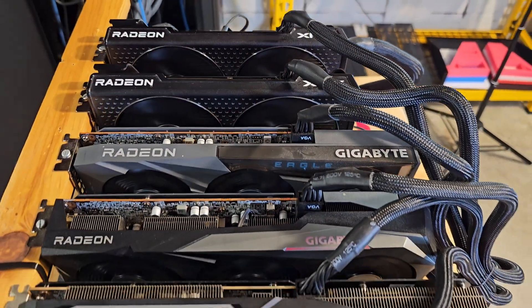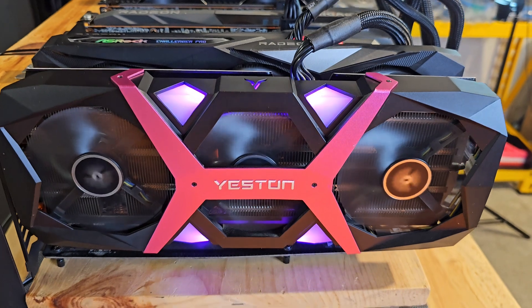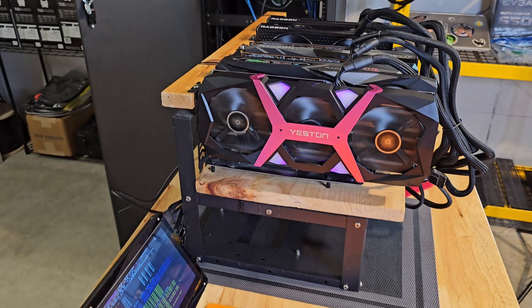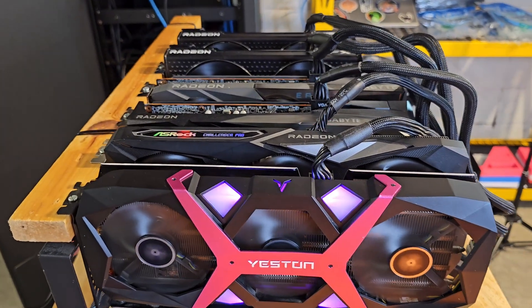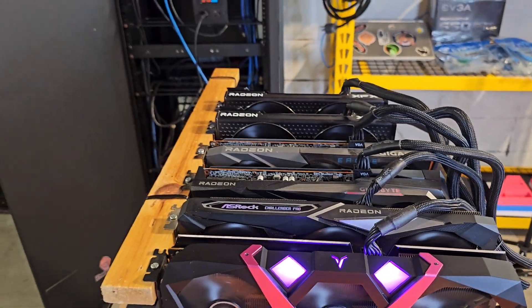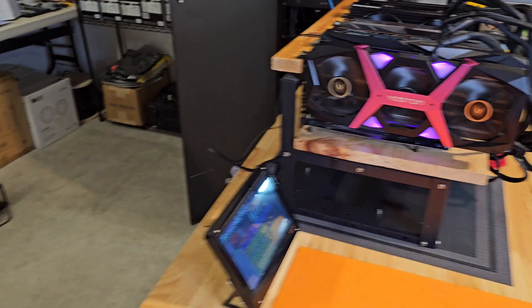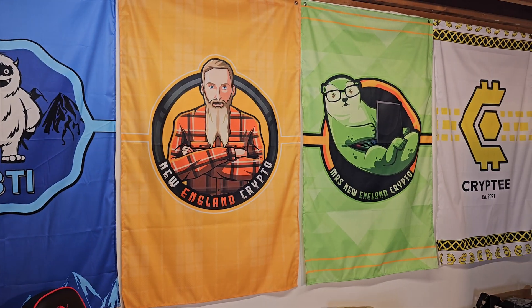Thank you all so much for joining us. We appreciate each and every one of you. I hope this video helps a couple of people. It was a very interesting process — I did not have the dongle to flash Hive on the SSD, so Yeti did it remotely. He also sent me the instructions on how to do it remotely, so I'll leave those down in the description below in case that helps anybody else out. Please like and subscribe on the way out and I will see you on the next one.